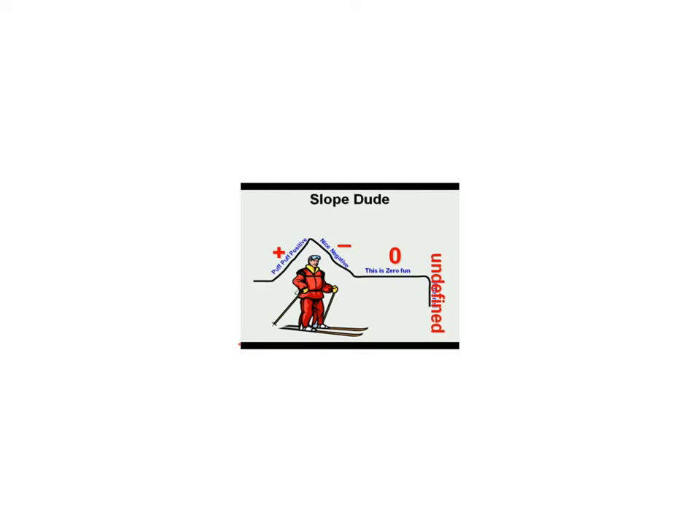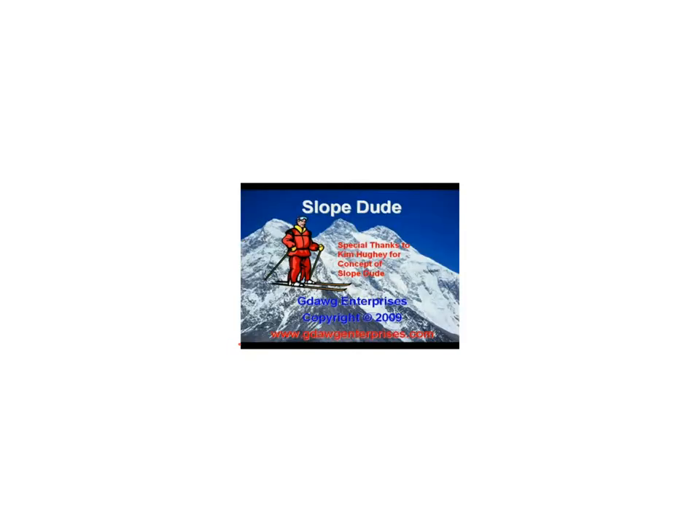To summarize: the uphill is a slope with a positive number, the downhill is a slope with a negative number, the flat part is a slope of zero, and the straight up and down or vertical part is undefined. Special thanks to Kim Yui for inventing Slope Dude.